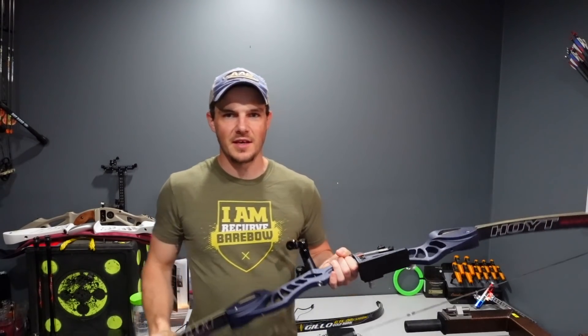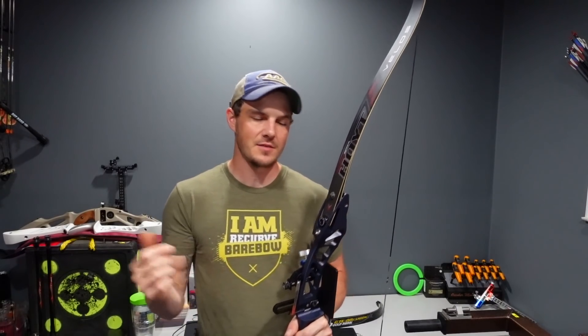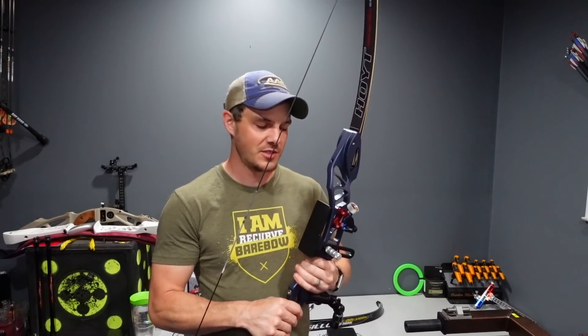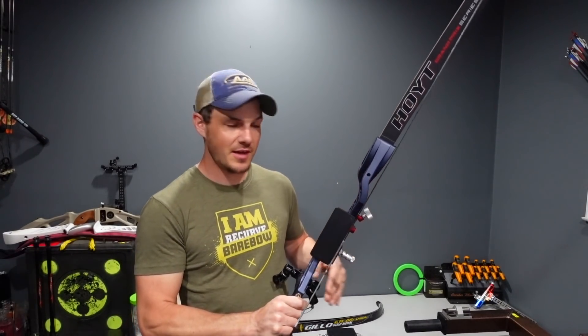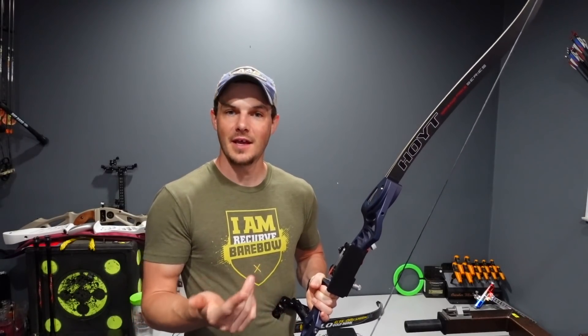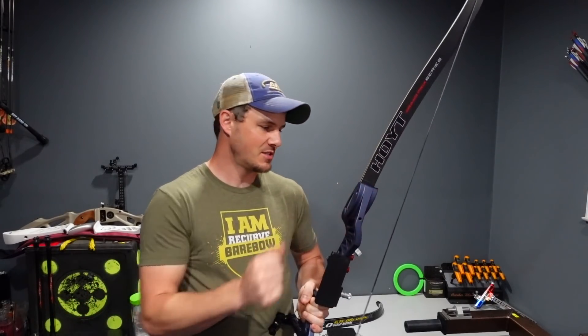For the very first draw force curve comparison video on this channel, I figured since I've got this XSEDE with these Velos limbs that I've tuned and really enjoy, I'm going to change the limb rocker settings and get different draw force curves for each setting. I'll go weak, then middle, then the stiffest performance setting, overlay them on screen, and see how different the draw force curves are from these limb rocker setting changes.